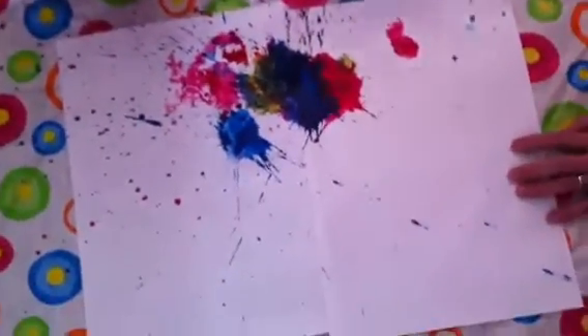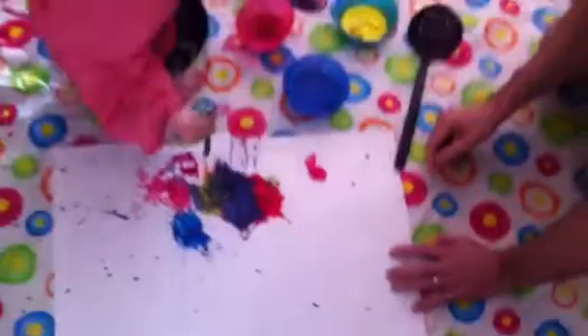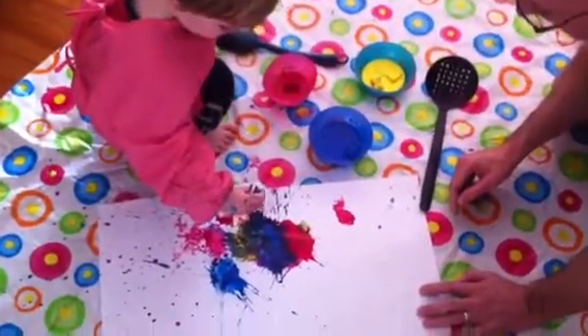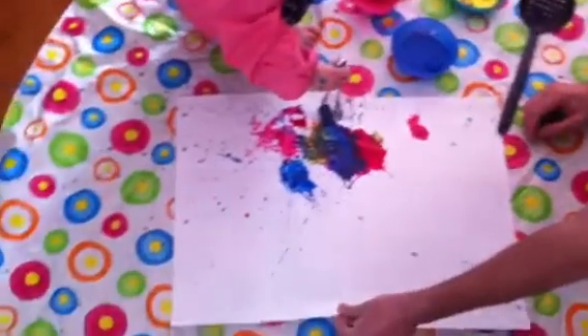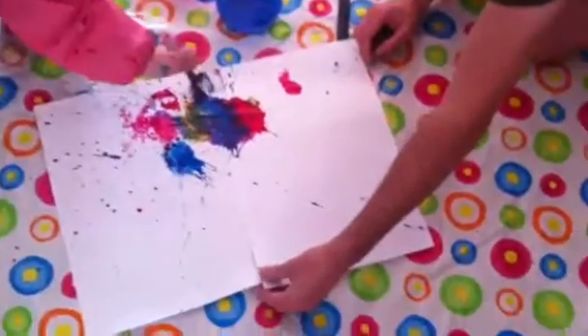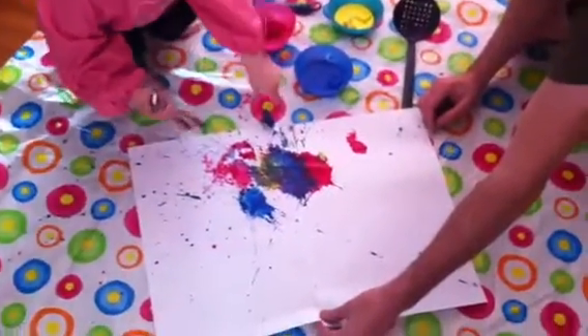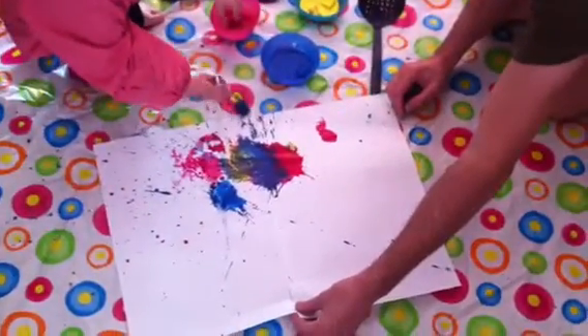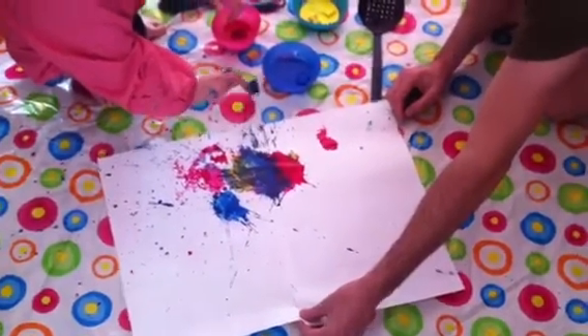Should we lift that one off now? Whoa, yes! And get another one. Oops-a-daisy! Take that one off. Perfect. Should we turn these around? Yeah. So Harry could move around I guess, but I suppose it's easier to turn it, isn't it?